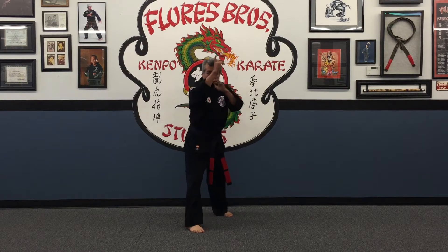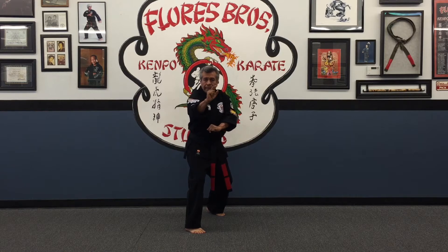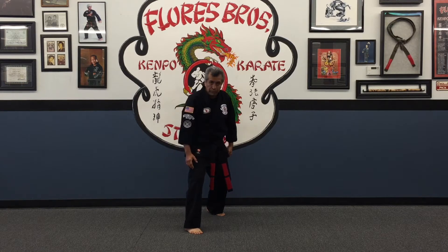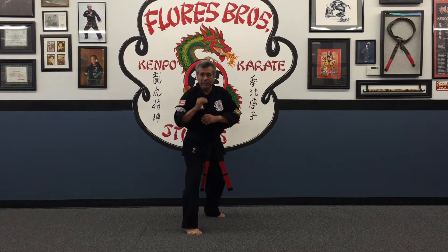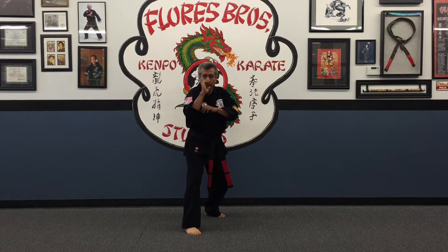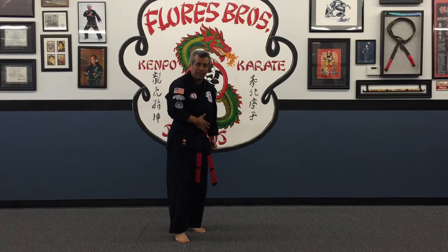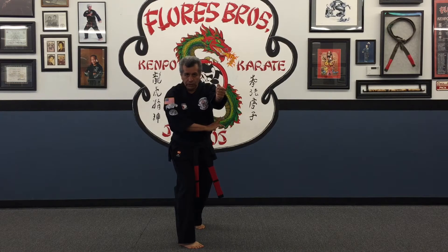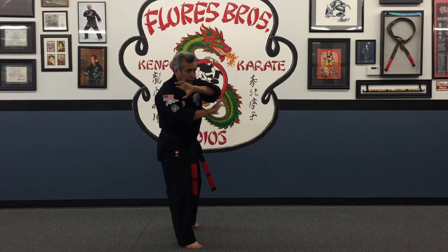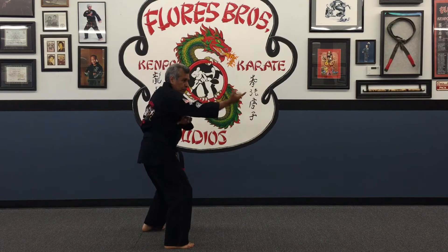Starting from a right neutral ball stance, as the opponent comes in with the roundhouse kick, I bring my left foot to my right foot into a cat stance. From there I go right into a vertical punch, then a ball kick right into the bladder or the groin, then a vertical punch right into the solar plexus. From here I take a step off to the side — back-and-strike, pound strike, and then a downward hammer fist strike.